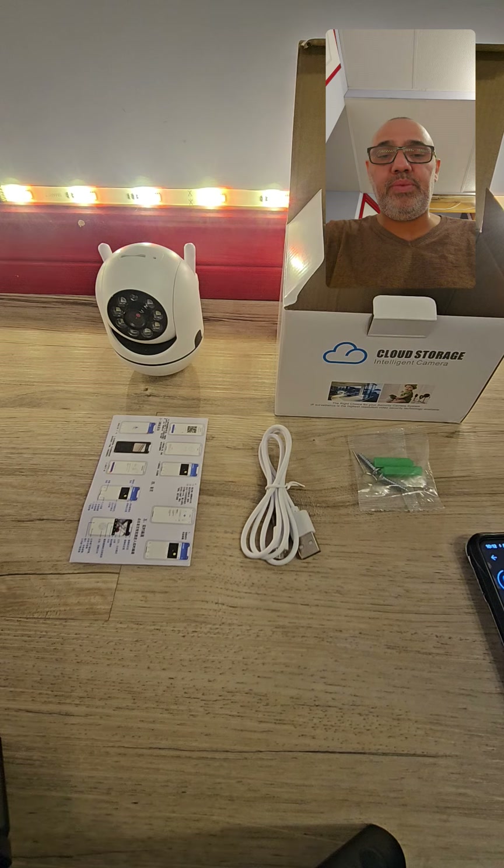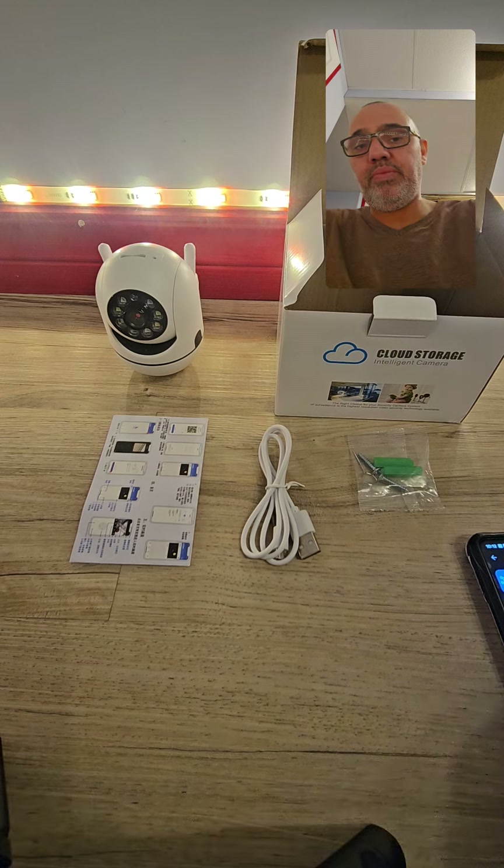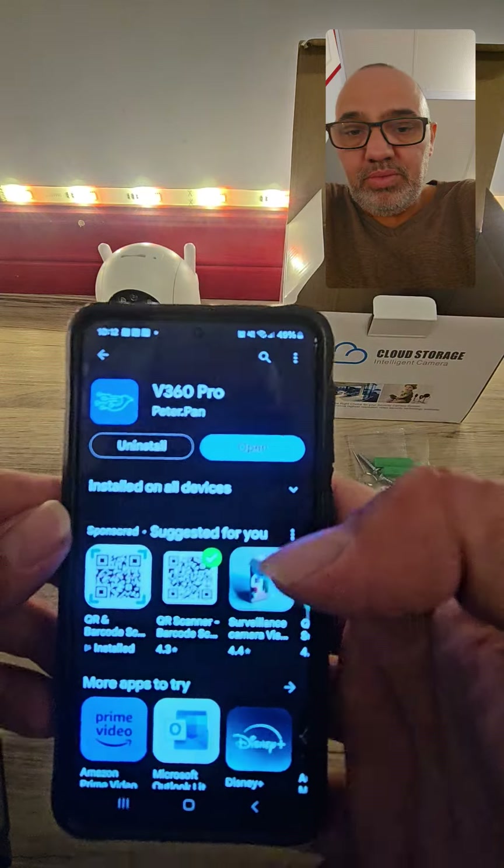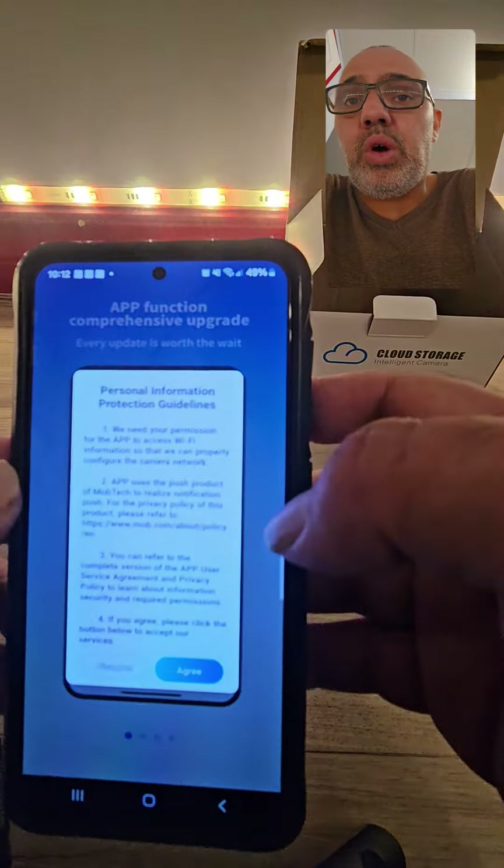You have to make sure you put the right email or you're not going to get the verification code, because they're going to send you a verification code to make sure it's you. Also make sure when you put your password for your Wi-Fi it's very case-sensitive. Okay, it's already done — that was quick.